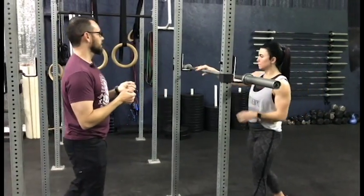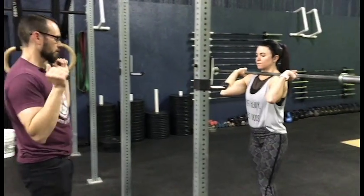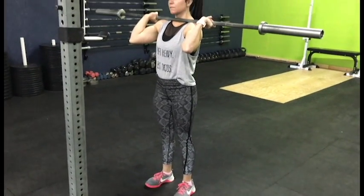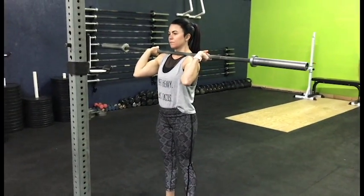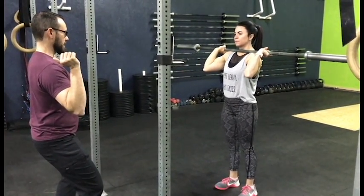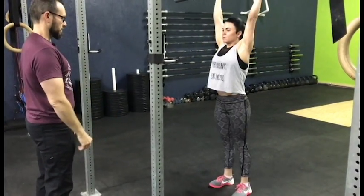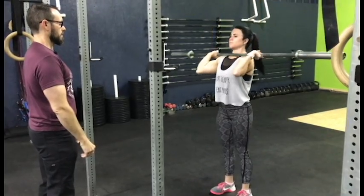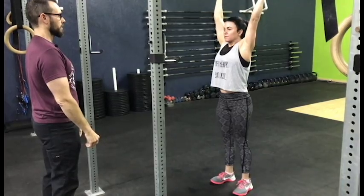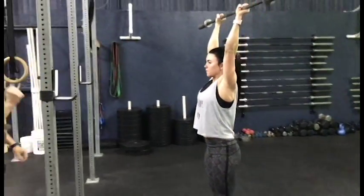Setup is the same — you're gonna want your hands just outside of shoulder width, and your feet set under your hips. With the push press, what's gonna change is she's actually going to dip by pushing her knees forward and out, then drive straight up overhead. Watch her knees — they go forward and out, and she stays up tall.